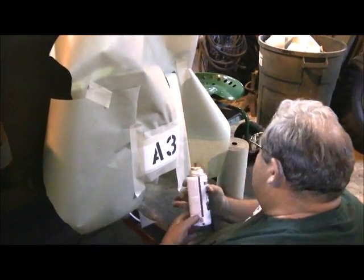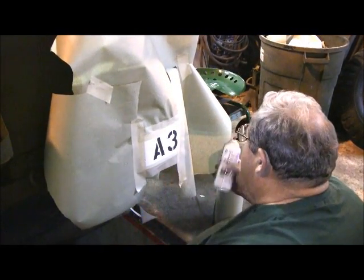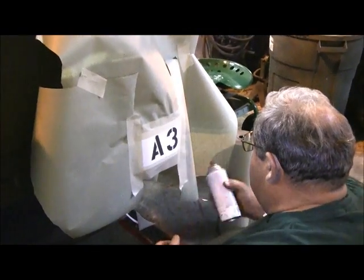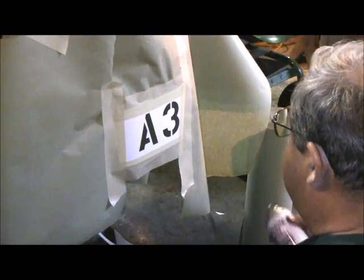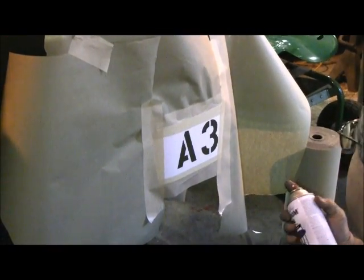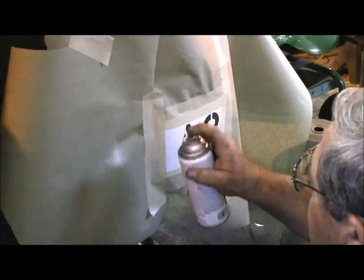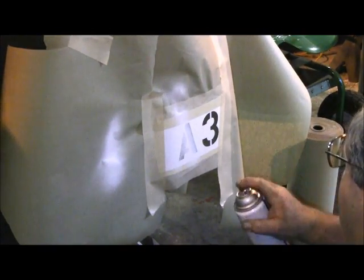Now all we're using to paint this is a satin finish oil-based rattle can. In this case we're using a Rust-Oleum satin. We'll get started here — get a good spray pattern and we'll just lightly mist over these.